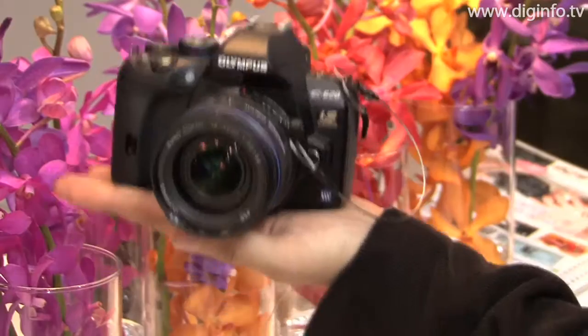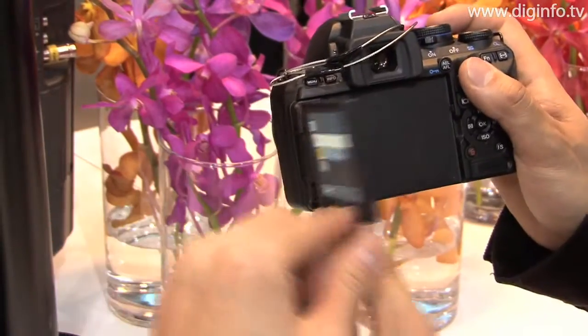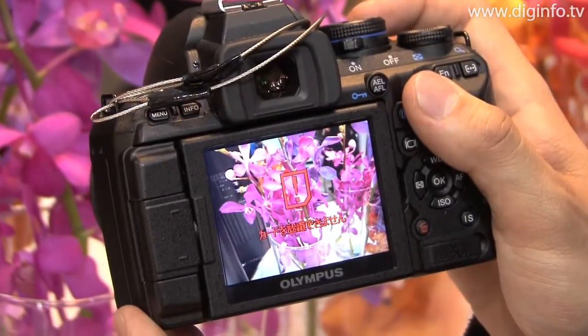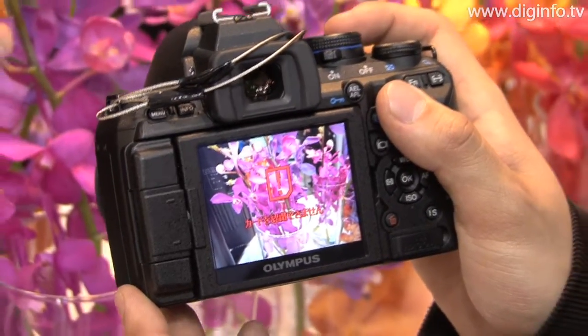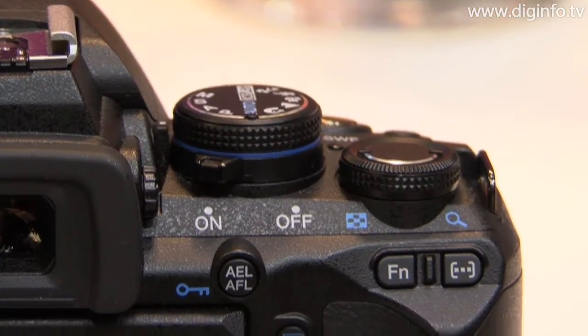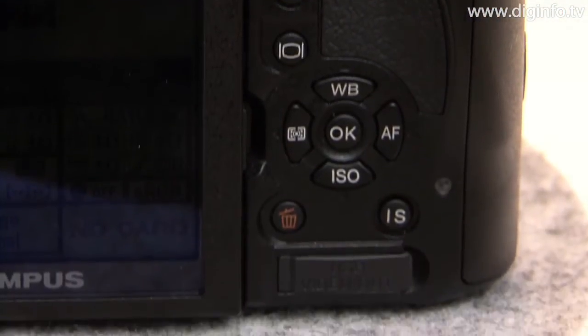The camera features a high-speed 12.3 megapixel live MOS image sensor as the photographic element, and a four-stage compensation effect that works with every Four Thirds lens to compensate for blur caused by camera shake. As a result, anyone can capture sharp, clear pictures without any blur.